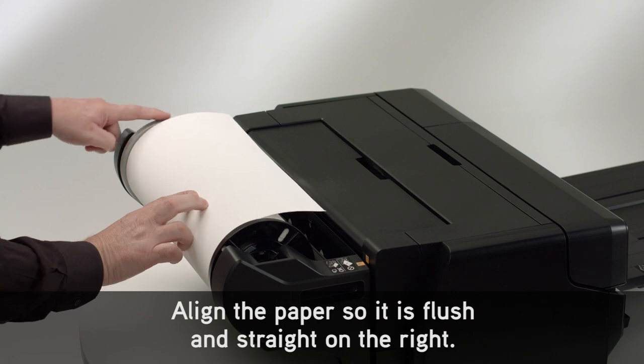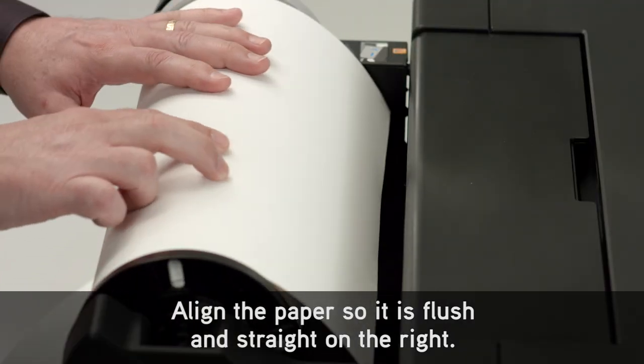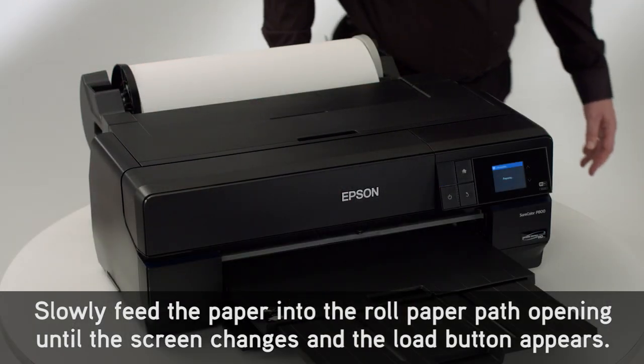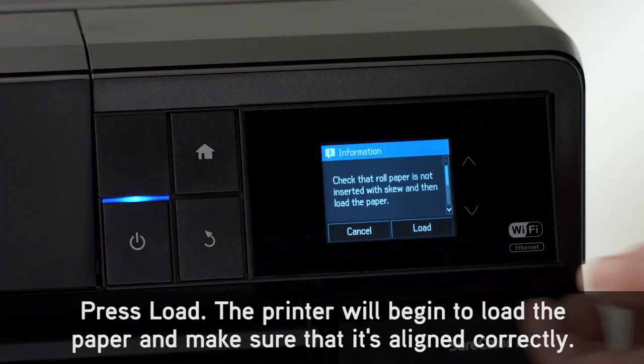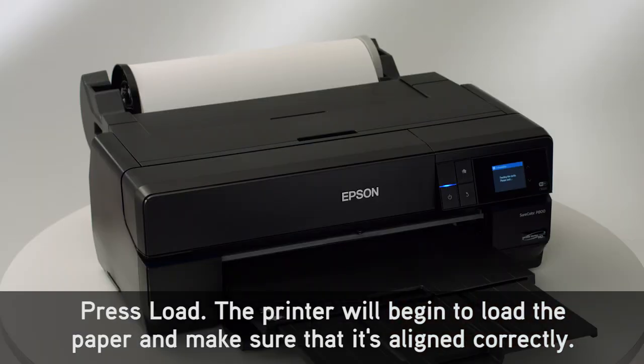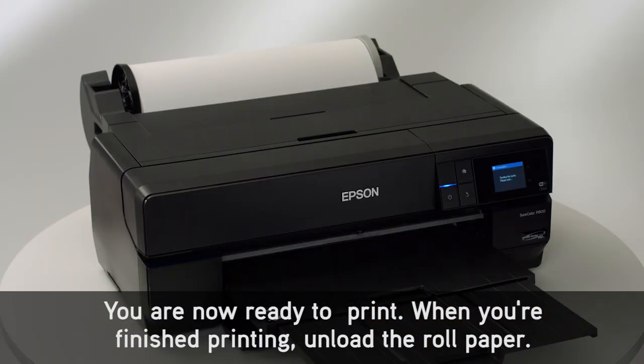Align the paper so it is flush and straight on the right. Slowly feed the paper into the roll paper path opening until the screen changes and the load button appears. Press load. The printer will begin to load the paper and make sure that it's aligned correctly. You are now ready to print.